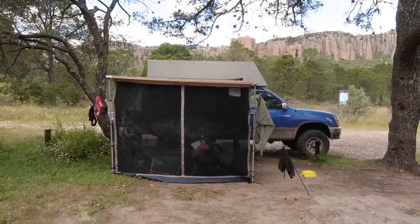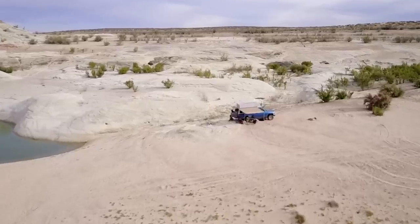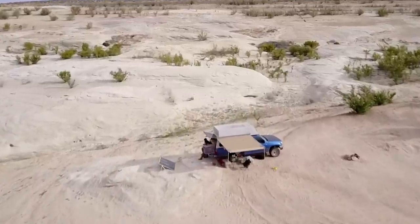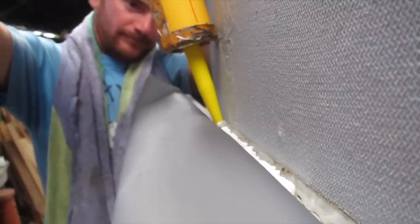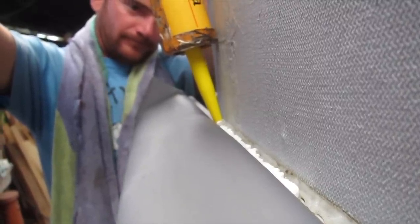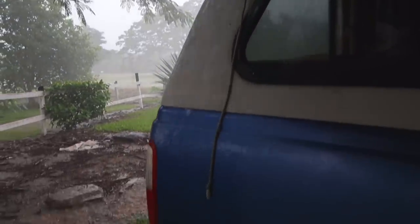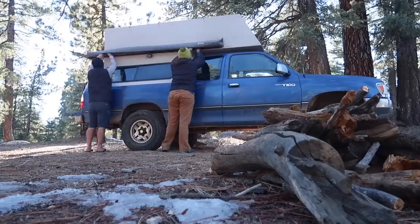At $300, the ARB awning is not cheap, but fairly priced compared to other units on the market. It was easy to mount using the mounting track and included hardware that allows you to adjust the mounting points for your vehicle's needs. Mounting it flush against our camper side and adding a bit of caulking created a watertight seal, keeping us a little drier and allowing us to keep the camper window open during rainstorms — which was crucial in the hot, wet tropics.